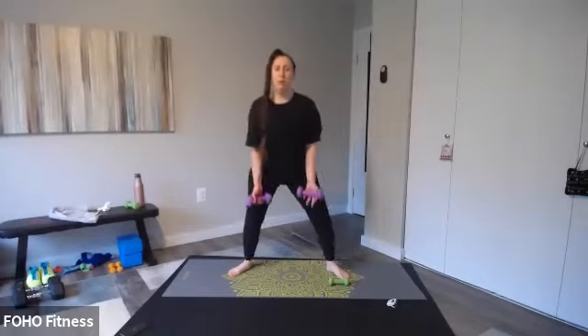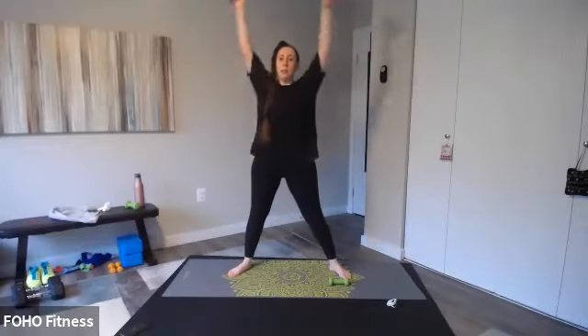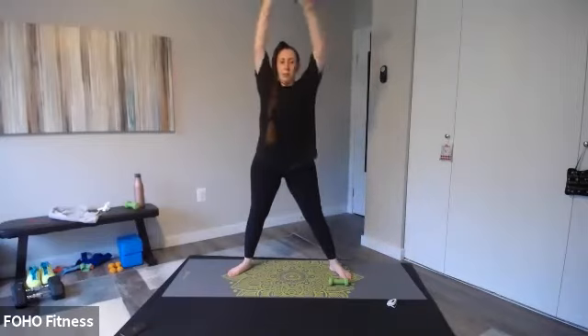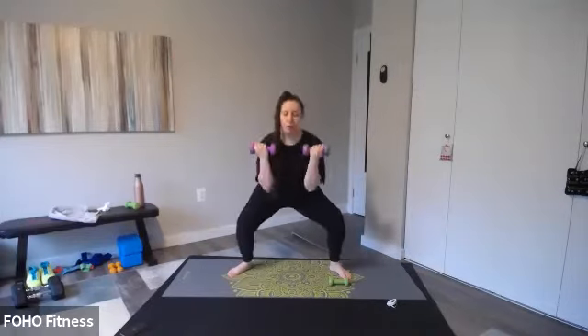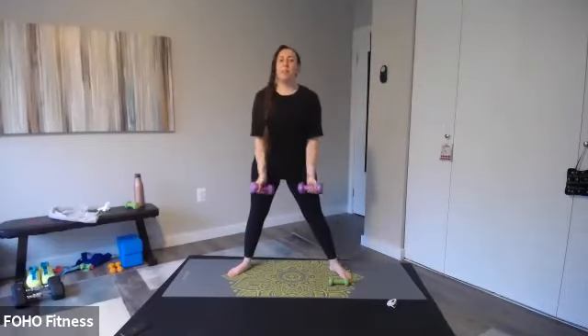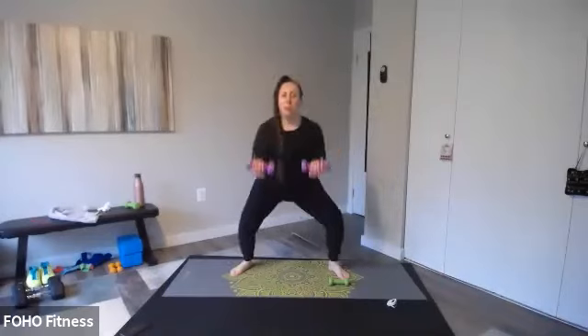Sumo squat curl, let's go. Sumo squat curl, reach overhead, let's go. Right into it — maybe try something a little bit heavier to challenge yourself. Curl, press, lift. We've got our two bodies — just two rounds for each exercise — and then our final circuit with the towel. Keep it up, nice and strong. Starting to feel it. Get a little lower in that squat, less than 10 seconds. Little lower in that squat. Three, two, one.